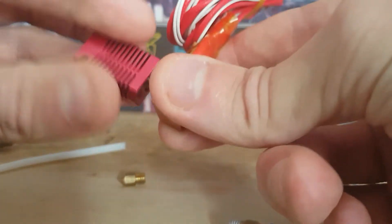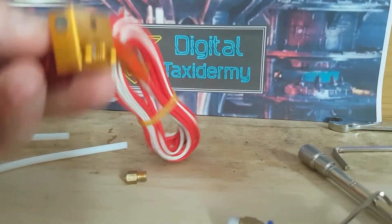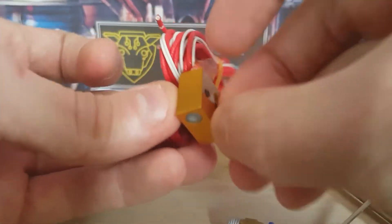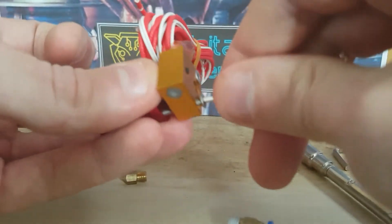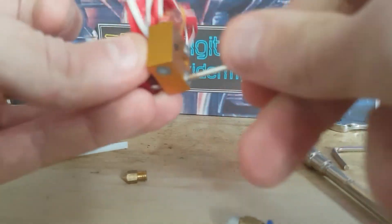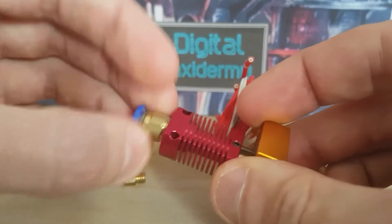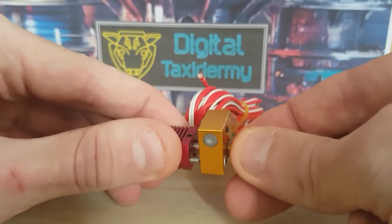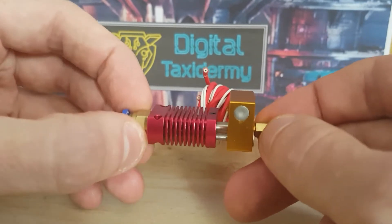So we wind that back on like so, we'll put the securing screws back in and do them up. We need to be super tight — this is just a demonstration. Then we're going to wind this on, leaving it a little bit loose first, and then wind the nozzle in. Just make it a little pressure fit so now the Bowden tube is squashed between the nozzle and the connector.